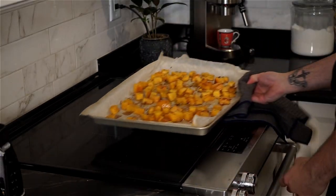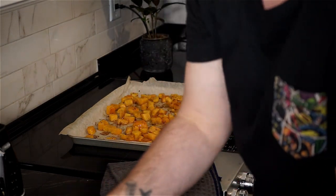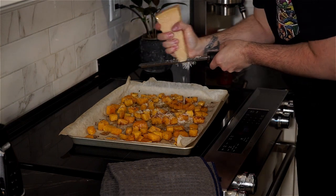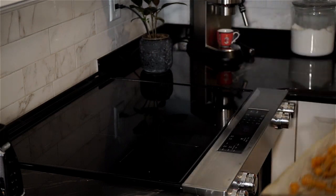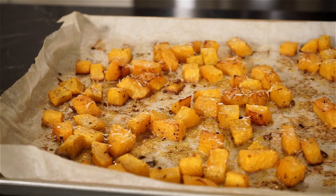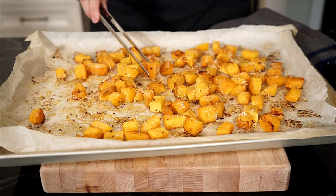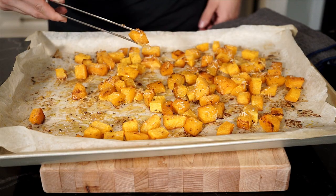When the squash is just about done, maybe the last 5 minutes, take them out and finely grate a nice little snowfall of Parmigiano-Reggiano all over, then place back in the oven to melt and crisp up. Now that our squash is all done, nicely browned and a bit crispy, we also have some nice little crispy Parmigiano-Reggiano skirts on the cubes as well.